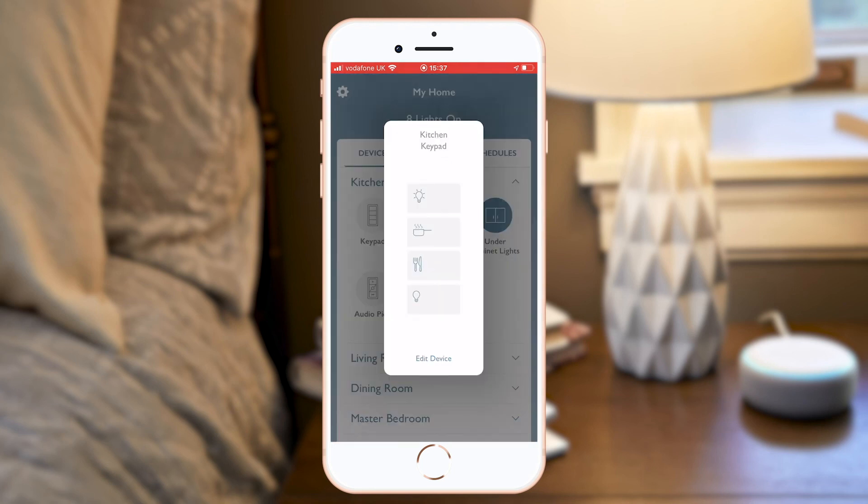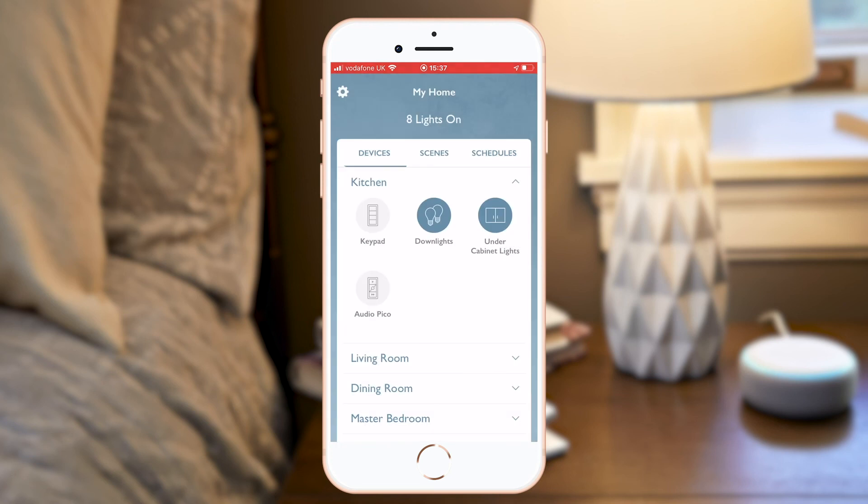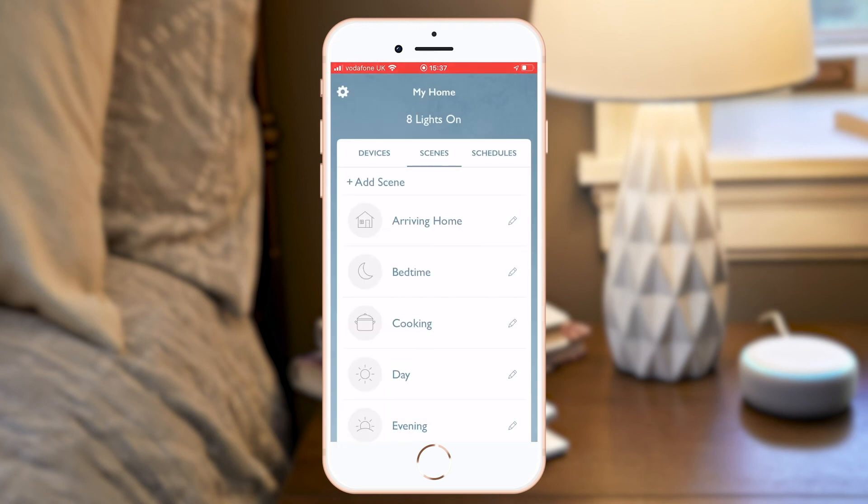One thing that catches some people out is the scenes on your Pico scene keypads on the wall don't automatically get a voice command assigned to them. So if you'd like a cooking scene button on your kitchen scene keypad to be triggered by voice, you'll need to also set this up as a separate scene on the scenes tab on the app. Then you can say 'Alexa, turn on cooking.' Now you've got some great voice integration with your Rail2Select system using Amazon Alexa.